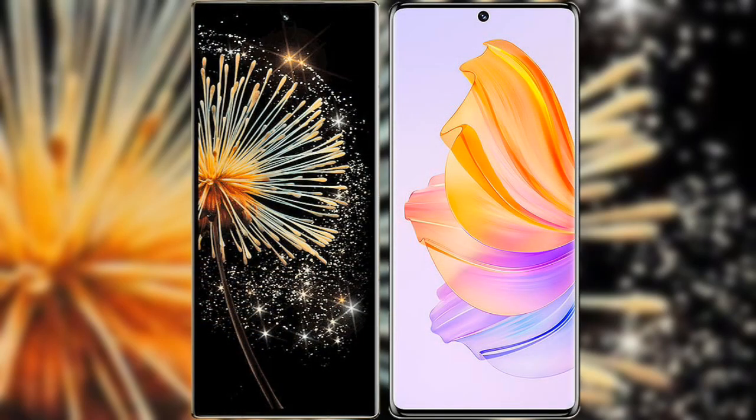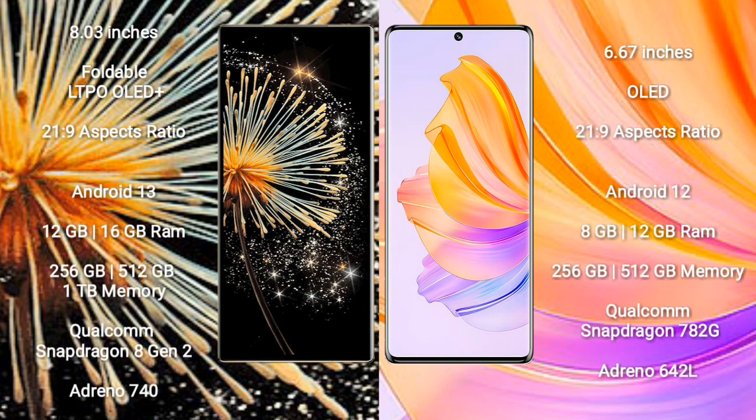I will compare the new Xiaomi Mix Fold 3 with Honor 8T. Xiaomi Mix Fold 3 comes with an 8-inch foldable LTPO OLED Plus display and aspect ratio 21:9. Honor 8T comes with a 6.67-inch OLED display and aspect ratio 21:9.